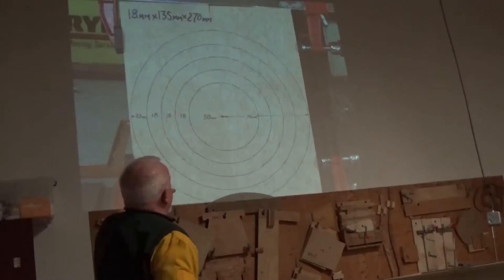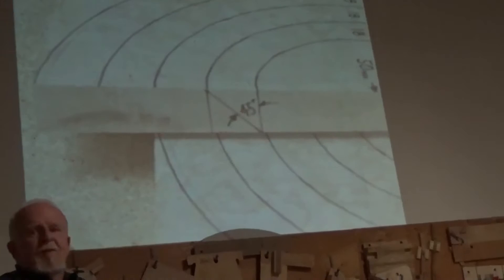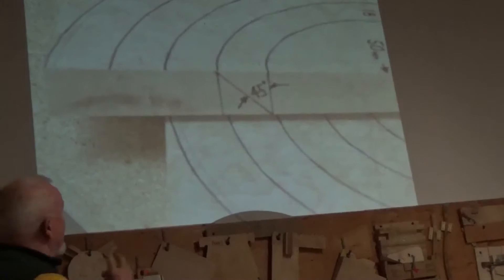In this particular case, 18 millimeters was the thickness of the board, so that's why I made the circle spacing that size. When you do that, if it's square then it's 45 degrees. You can make any angle you want, but it's easier when you're starting out just to do it at 45.